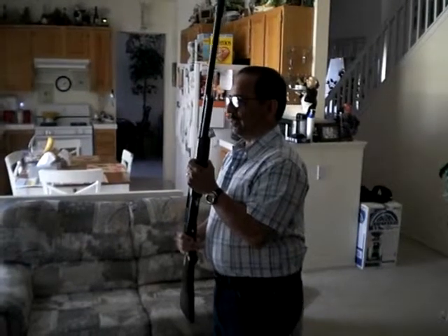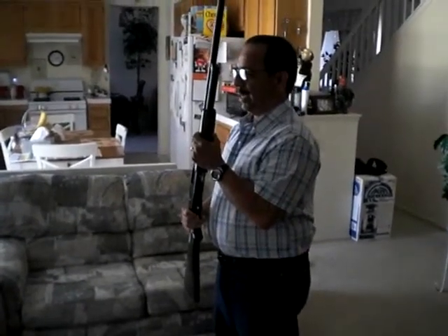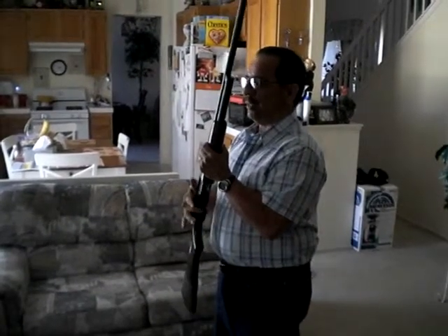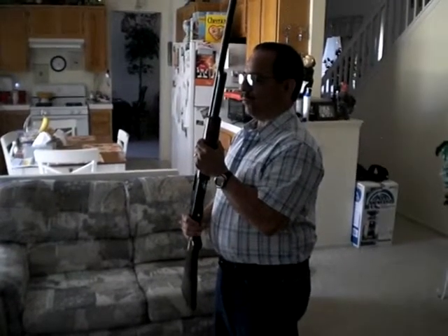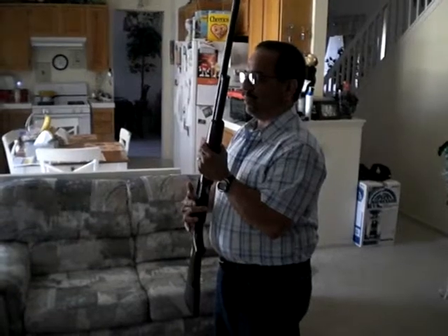Ready. Space your feet. Then at the time that they say ready, you'll release the safety. Then they'll say aim. Fire. They'll go off three rounds. Then you move your hand up to the selector switch again, putting the safety back on.